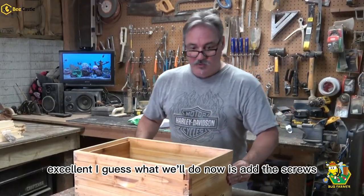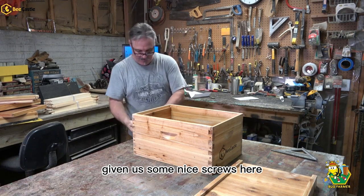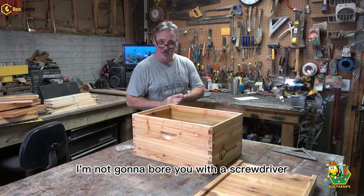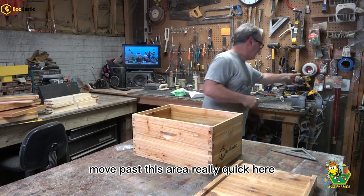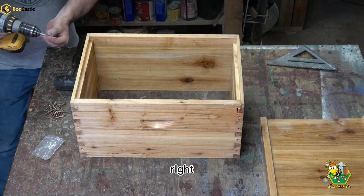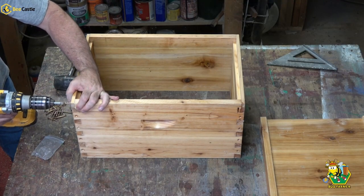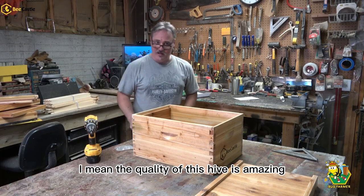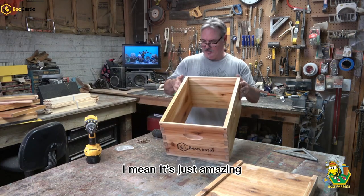Excellent. I guess what we'll do now is add the screws. Giving us some nice screws here. I'm not going to bore you with a screwdriver — I'm just going to get my drill and we'll move past this area really quick. One screw right there. The quality of this hive is amazing.